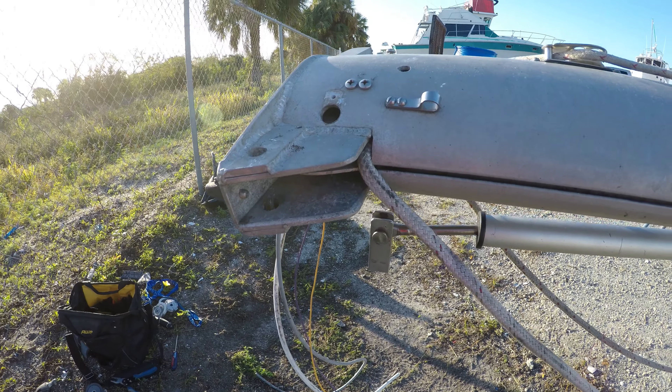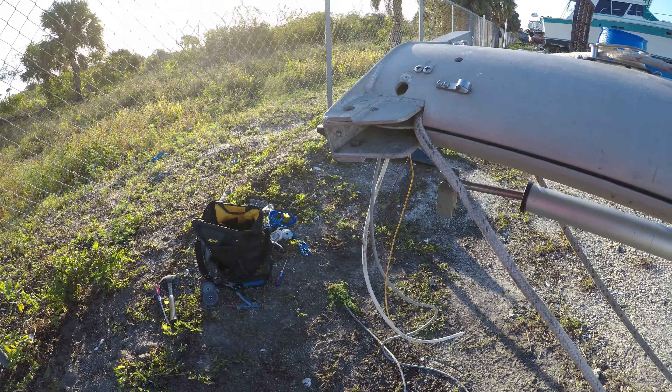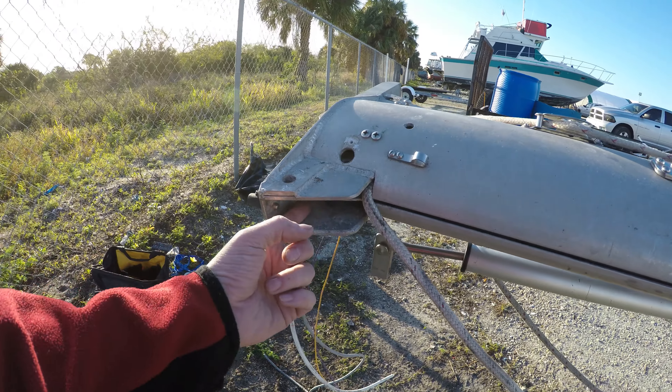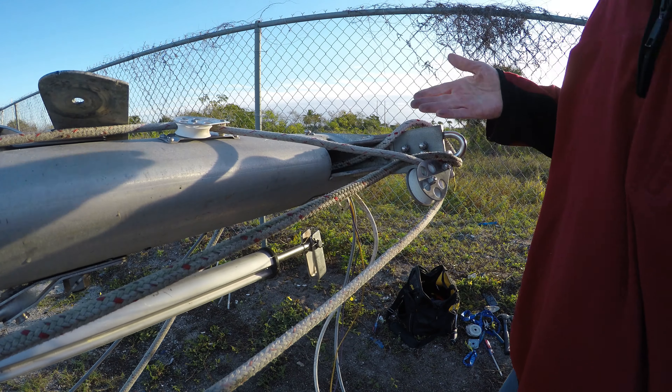I think this is very similar to working on cars — I have no desire to take that off or this off. But as much of a headache it is getting it off and then getting it back on, it's still going to be less work than trying to work in here with these pulleys with those bits still in place. I managed to get the old one out of there no problem.